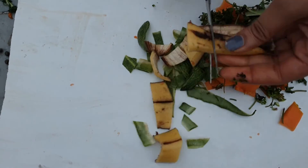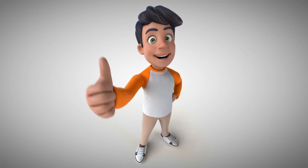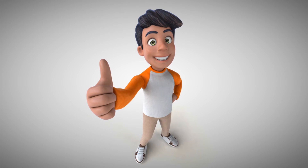Now comes the bonus tip: chopping the organic material into smaller pieces will help speed the composting process by increasing surface area. If you find this video helpful, don't forget to like, share, and subscribe. Thank you.